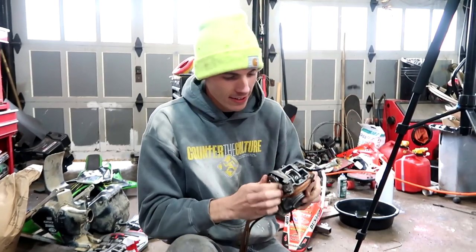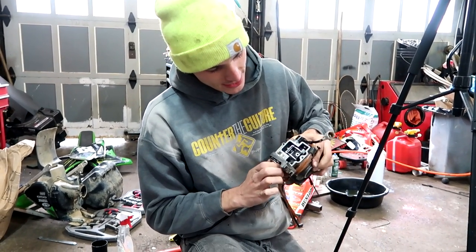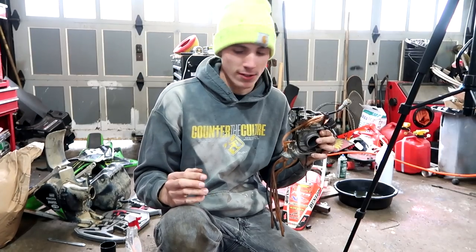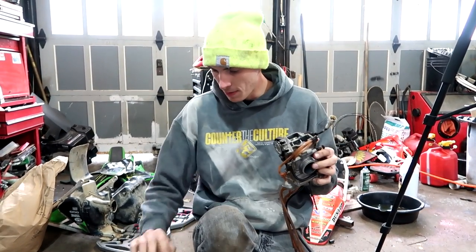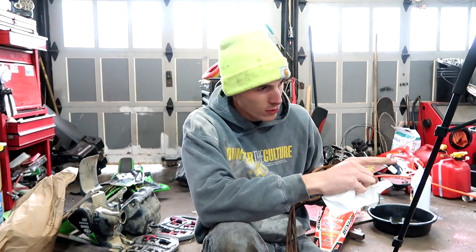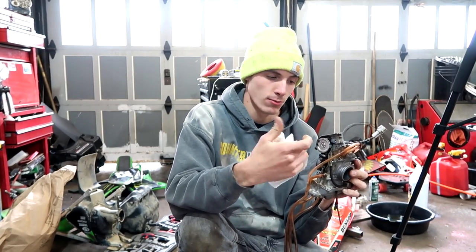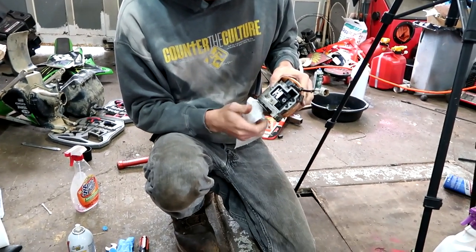Check it out — I got it to work. The trick is, if you put carb cleaner on something you're not supposed to, hurry up and put water on it as soon as possible. I took a paper towel to it, tried to remove all the carb cleaner I could, then took it over to a heater and let it sit for a little bit. Usually gaskets or rubber O-rings — it shrinks. And now it works like new.